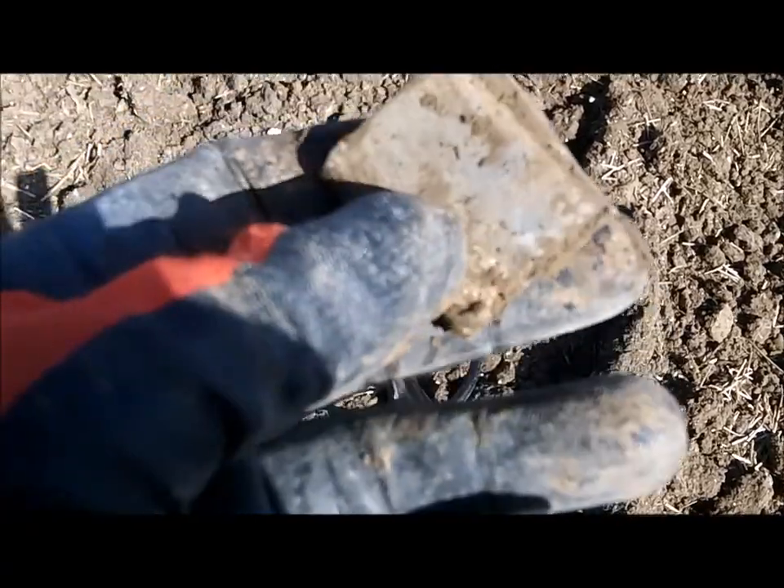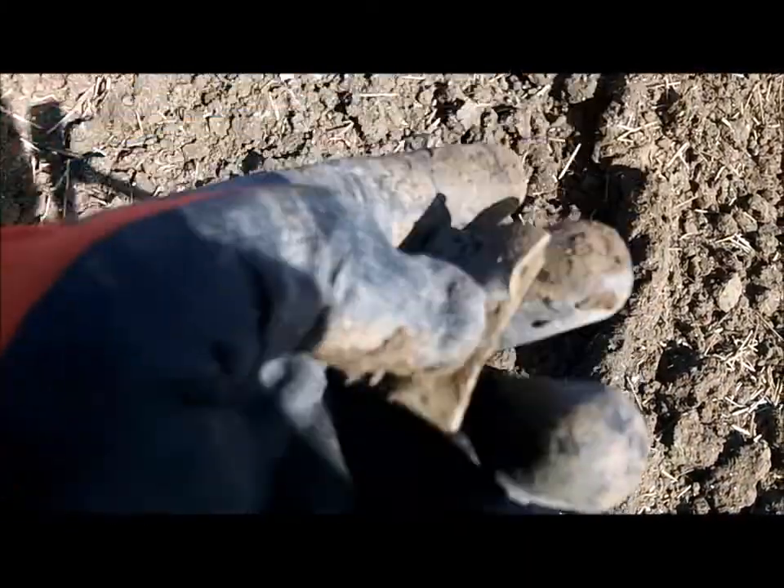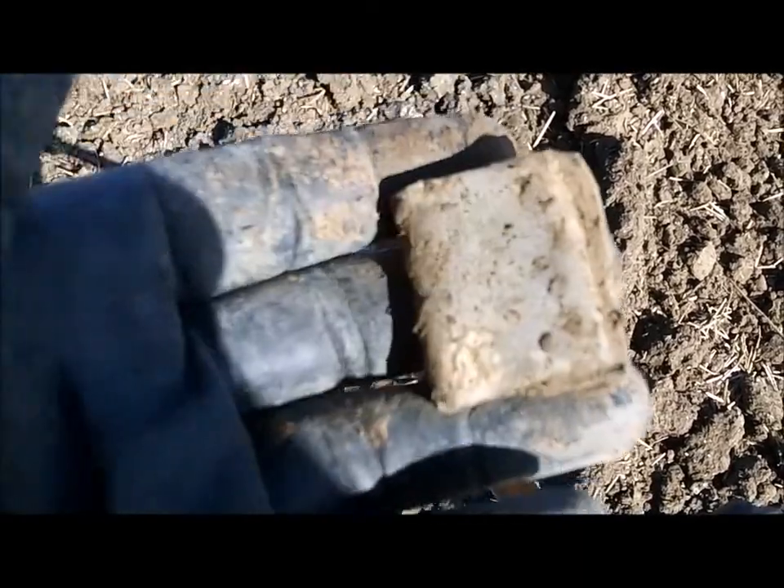Now I've just dug a folded up piece of lead. I know my buddy PF would be saying, oh don't unfold it — it might be a Roman curse. We'll take it home and see what's on it.